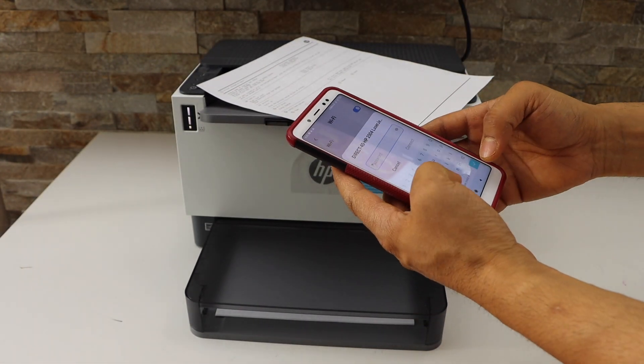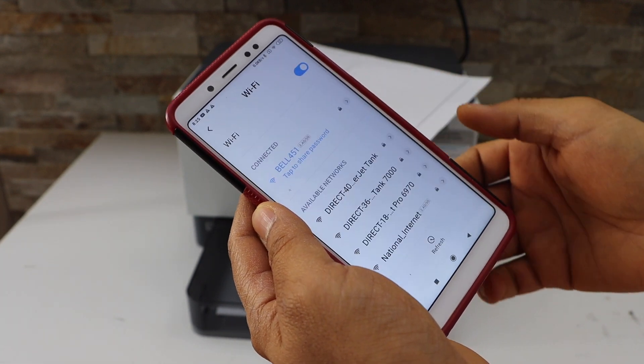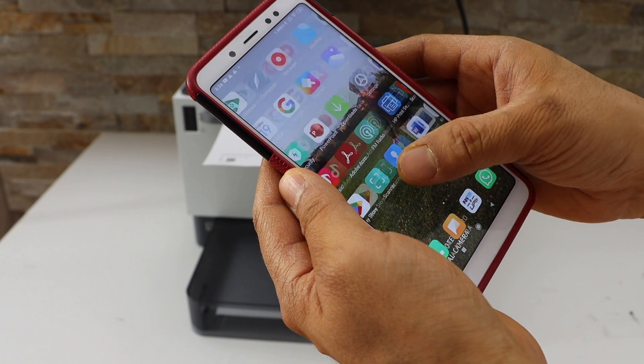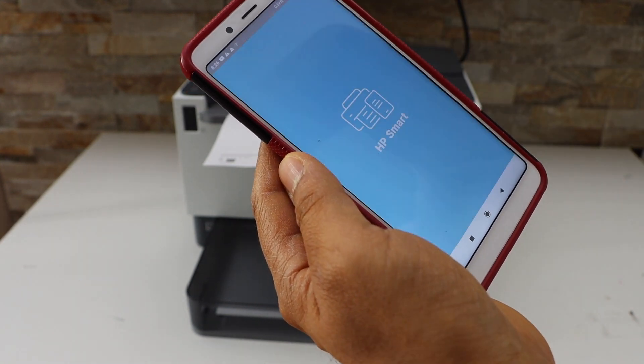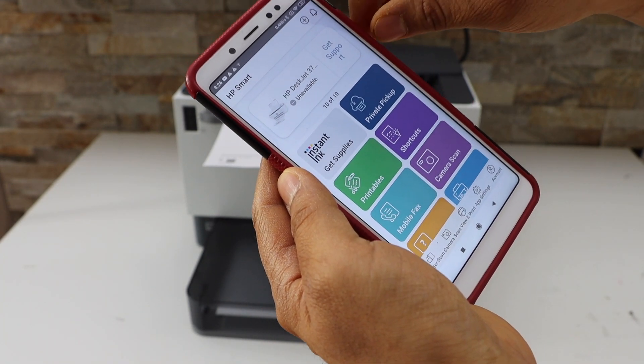Enter the password as printed on the sheet and tap Connect. Then go to the HP Smart app — you can download it from the app store. Here we have to add the printer, so click on the plus button at the top.